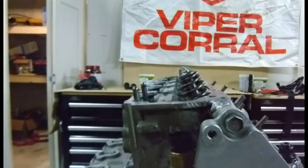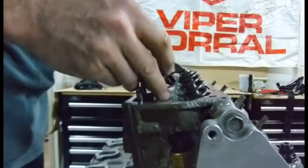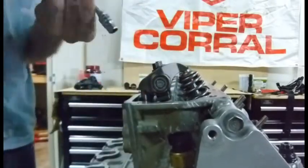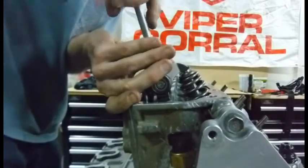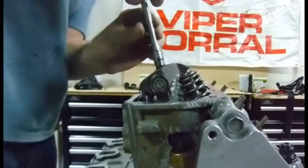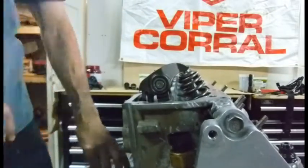I've set this number one piston to top dead center and verified that the push rods are properly located. Now we're going to bolt these rocker arms on. One of the things you need to check is your preload — I'm already bumping up against the lifter and it's tight right there.